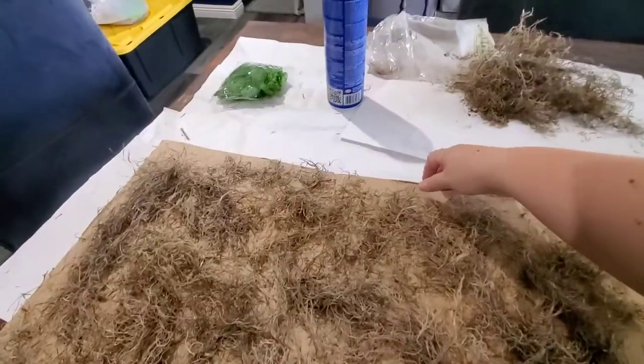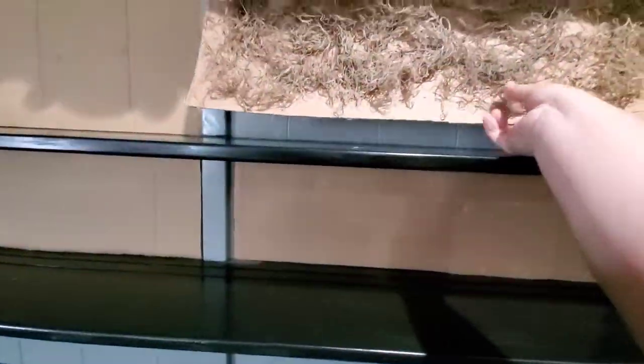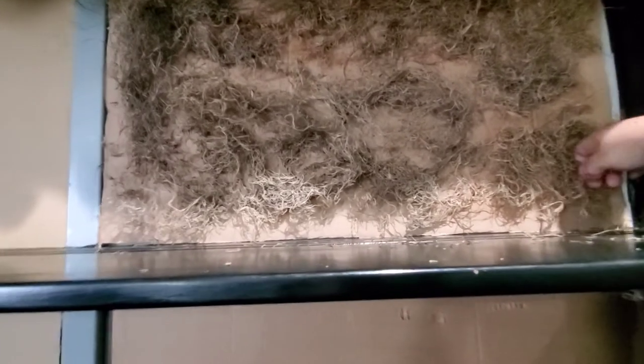Testing it out — there goes some dust, not so bad. Let's see what happens when we bring it over and set it in place — this is gonna be interesting. Hopefully I can get a snug fit. There we go! It doesn't have to be completely covered because there's gonna be a bunch of stuff in front of it with some green lighting, so it should be just enough for a spooky vibe — at least that's what I'm hoping.